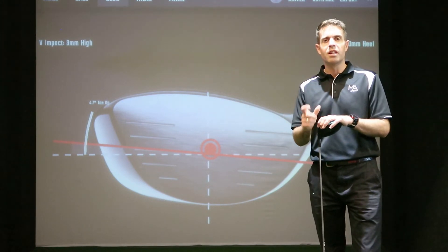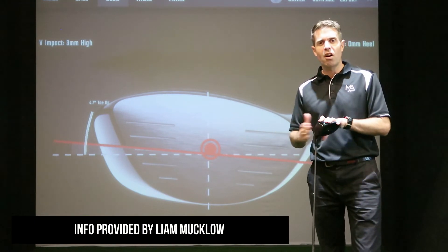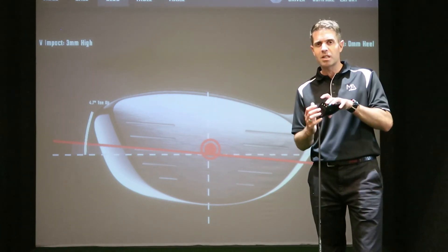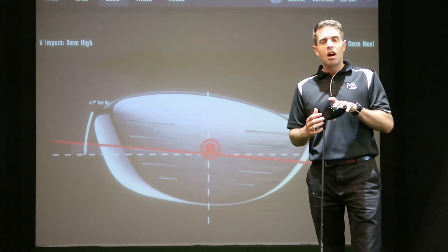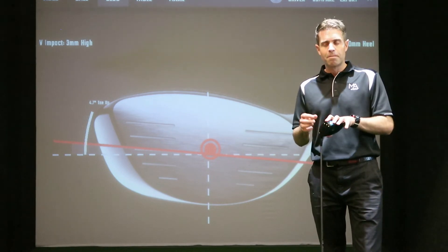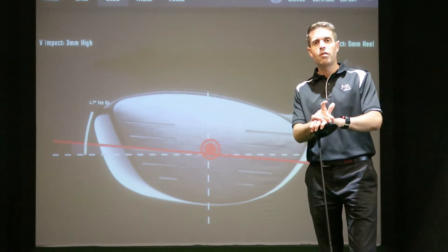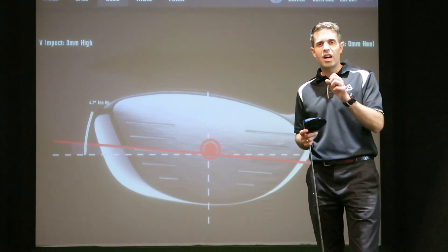For this episode, the main goal is to find out where you're striking the ball. You can use foot spray — spray that across the face; it's a very thin spray that won't affect spin, and it will leave a mark showing where you struck it. You can also use a face sticker to give you a pattern, or book a coaching session with a professional who has a GC Quad.